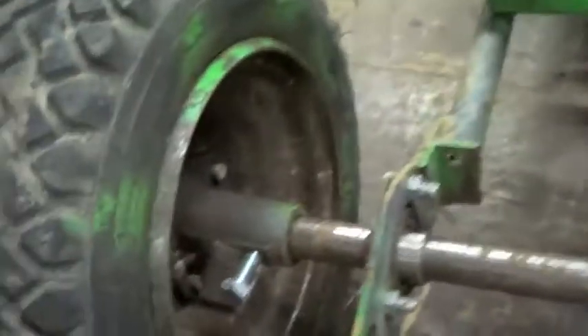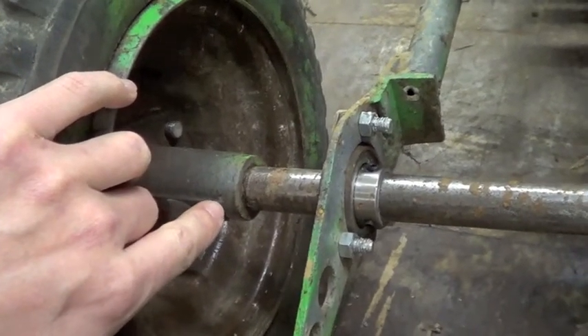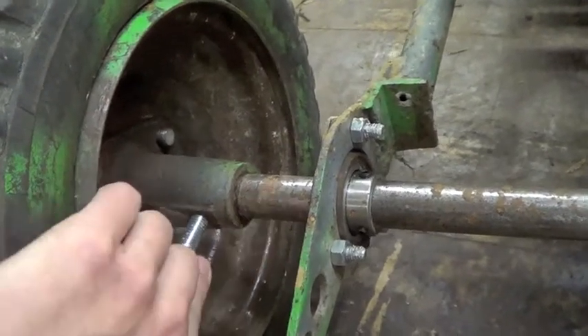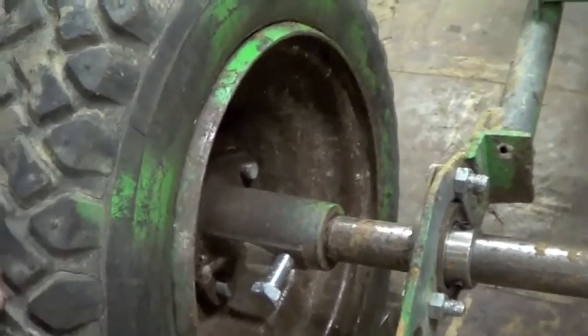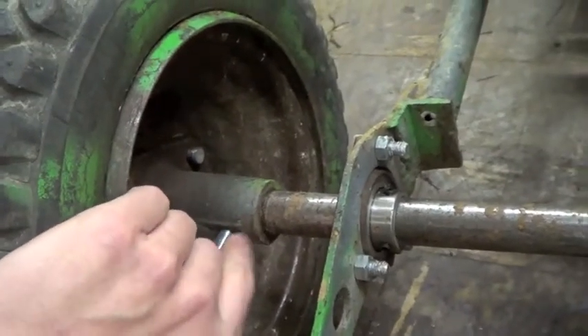Problem number two is these — there's no keyway in here or anything like that. So when I hit the gas, this axle sometimes, if this bolt wasn't tight enough, the axle would just spin in the hub. So I'm going to probably just grind a flat spot for this bolt to catch on to something.